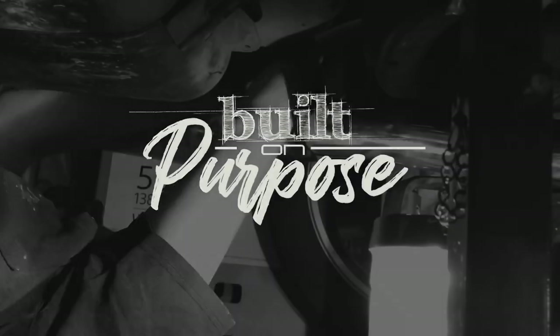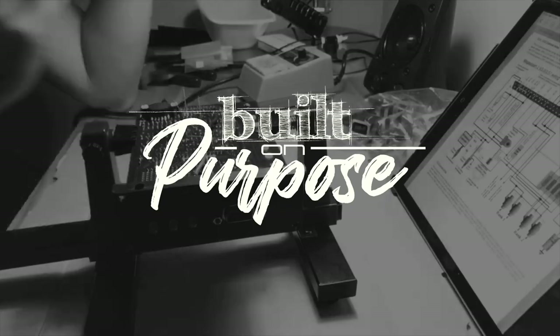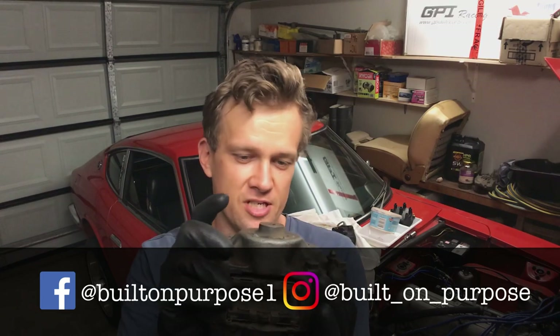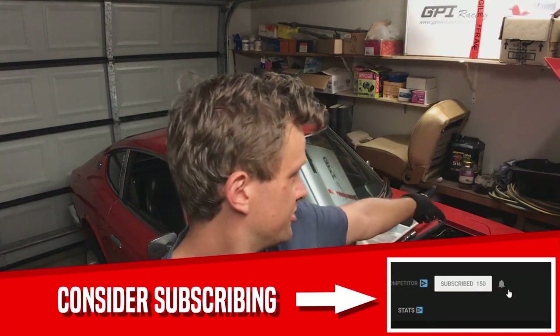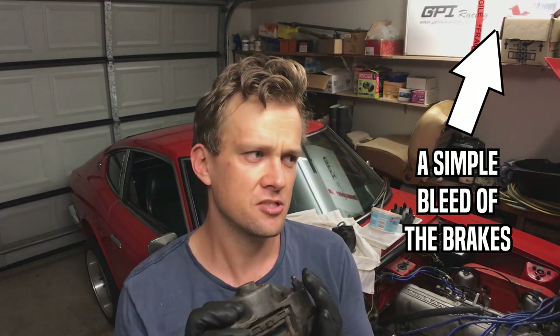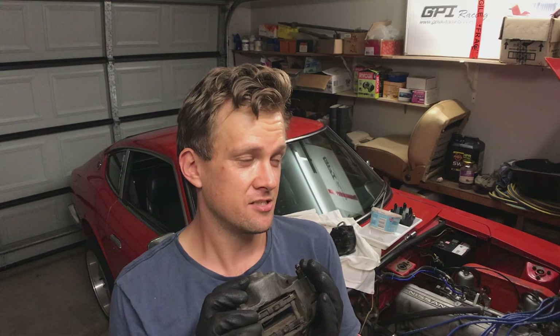Continuing the brake rebuild series for the Datsun 240Z. In this episode I'm rebuilding some front calipers. These are actually the calipers off the car. I had originally planned to rebuild a spare set I had off a 260Z 2+2, but they're seized and that would require a significant amount of soaking to get them apart. So I thought I'd rebuild the original ones and I've drained the system and pulled them off.